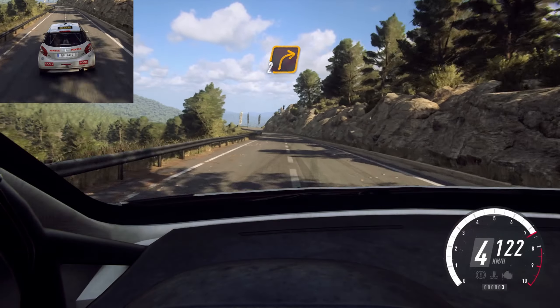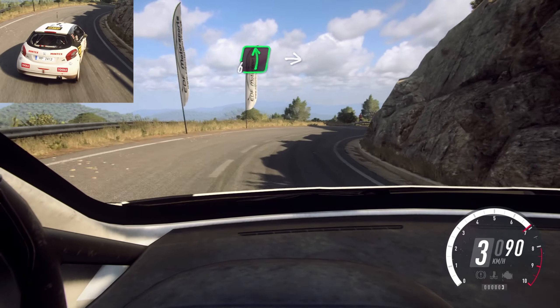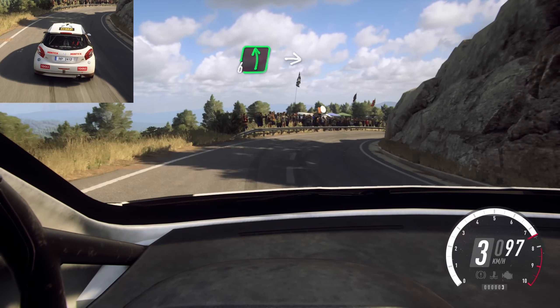Keep left. Into 2 right long. Into 6 left. Into 3 right long. Opens. Into 6 left. Extra, extra long. Tightens 4.